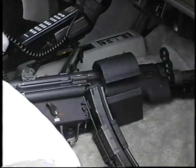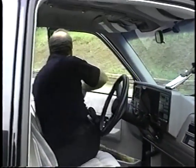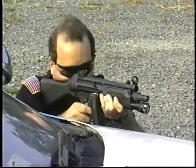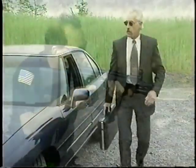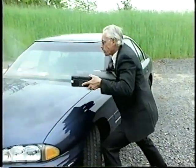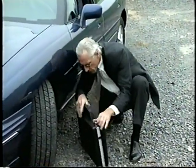This is the MP5SF — a semi-automatic only variant, a carbine fitted with a trigger group that prevents full automatic firing. And this is the MP5K, which can be fired from inside a specially designed briefcase.